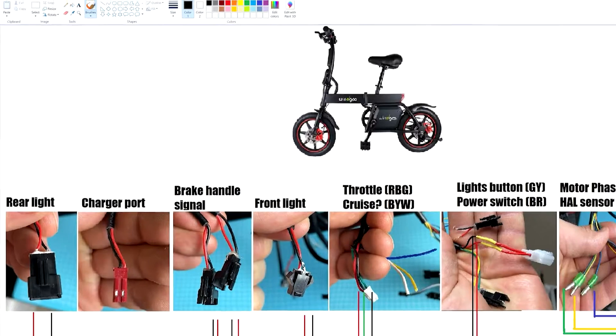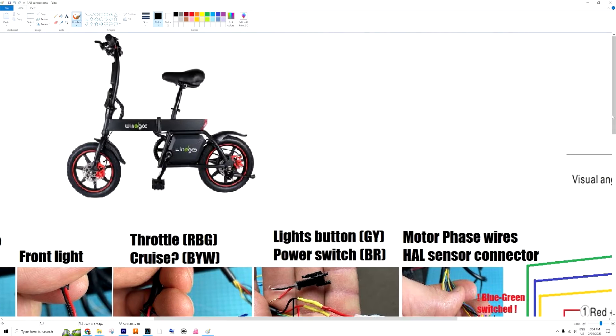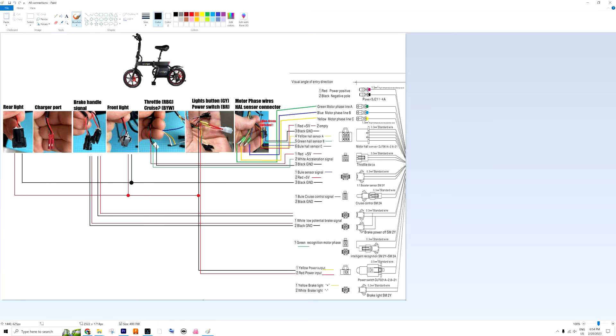Here you have to pay attention. Zooming in, you can see the hall sensor side has red, yellow, blue, green — but at the bottom we actually have red, yellow, green, blue. So you will have to switch those colors. That's probably the only place where the colors are inverted. Rather than just blindly trusting the colors, try to understand what connects where and why.